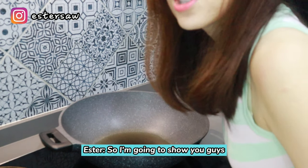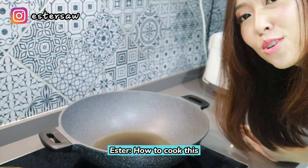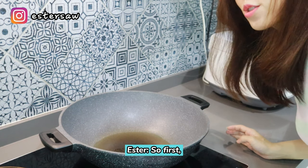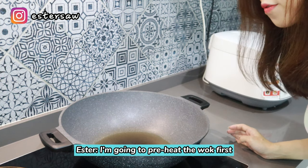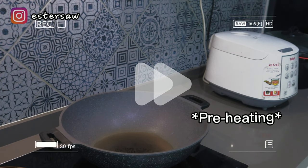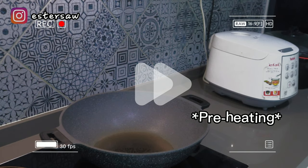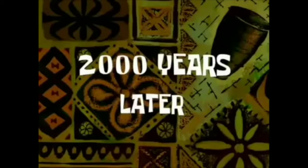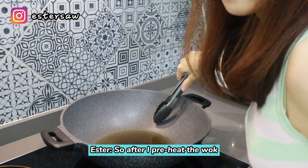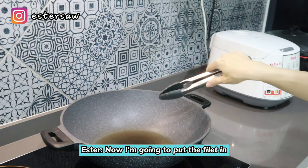So I'm going to show you guys how to cook this using the conventional method — that is with the wok. First I'm going to preheat the wok before I put in the fillet. Two thousand years later... so after I preheat the wok, now I'm going to put the fillet in.